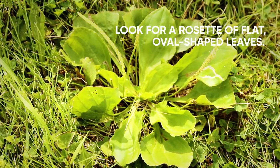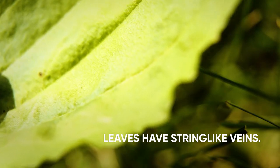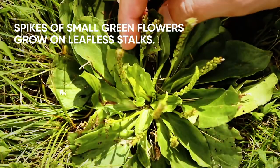It has a short, thick taproot with oval-shaped leaves that lie flat to the ground. The leaves have three to five prominent, string-like veins. Its petite green flowers grow in compact spikes appearing on leafless stalks that grow from its base.